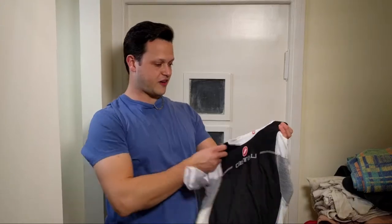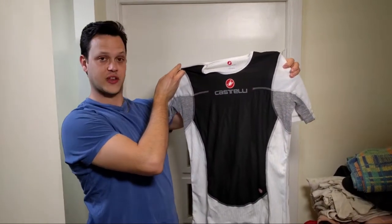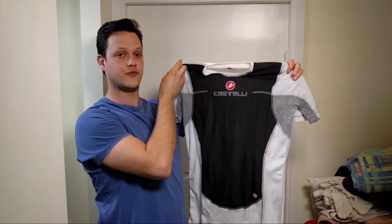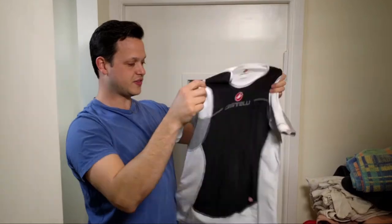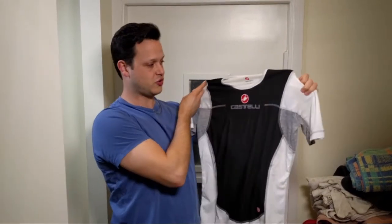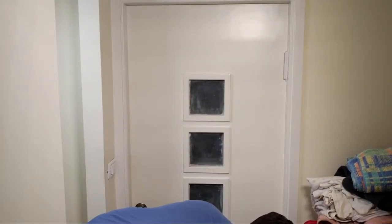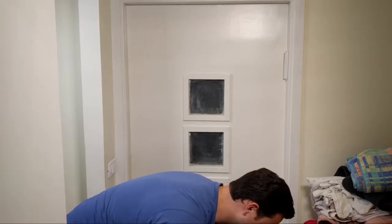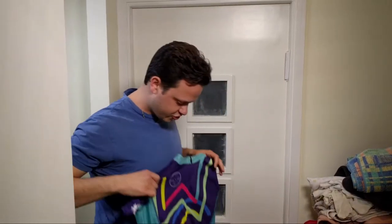Now we have our base layers here — this is the Castelli Flanders short sleeve windproof front base layer I mentioned in a previous video. It's a windproof front panel, not windproof on the back, and it's very comfortable for days between 45 and 55 degrees. I'm giving each base layer a quick shake to make sure nothing's stuck inside. All jerseys are now zipped up — we're good to go.